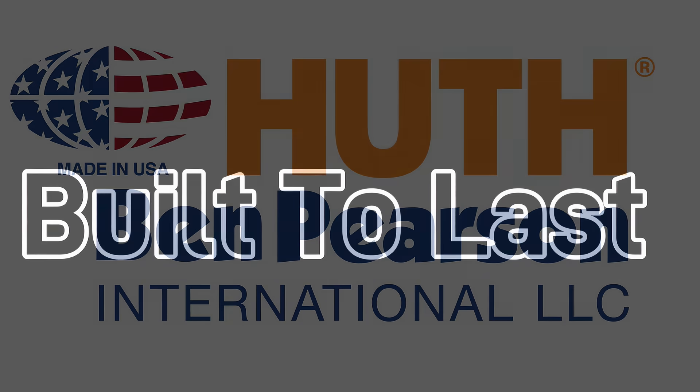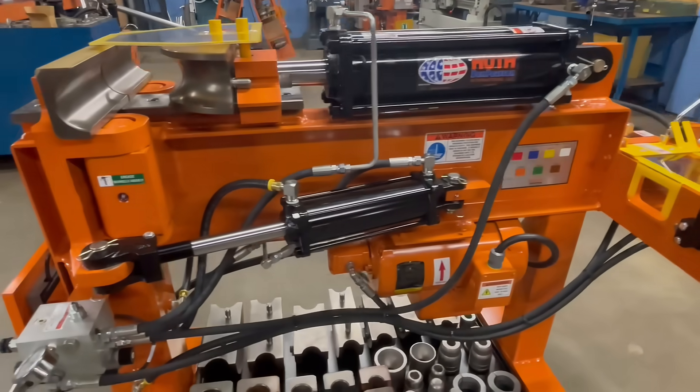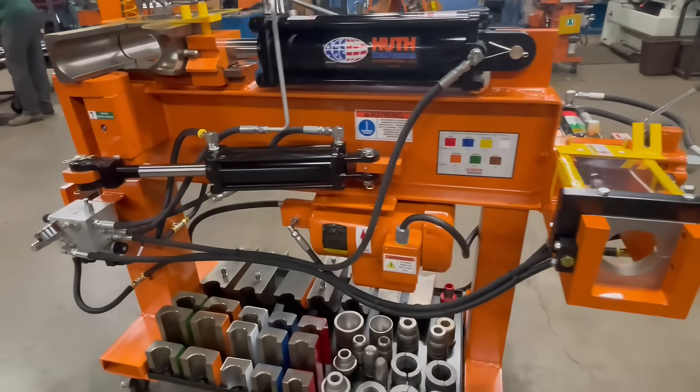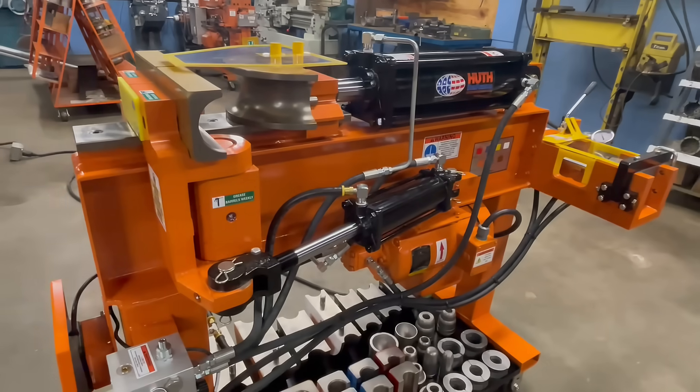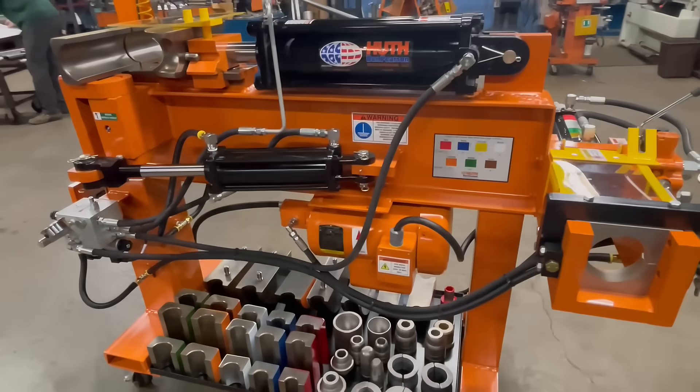The HB10 is made in America, so they are built tough. Constructed on a steel I-beam frame, this bender is powered by a 5 horsepower motor and a 5-inch four-cylinder capable of 58,000 pounds of hydraulic bending force.